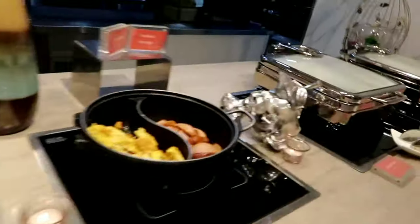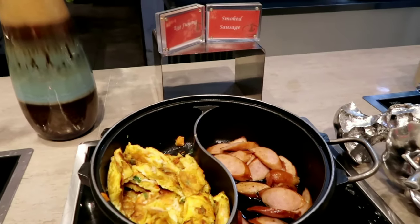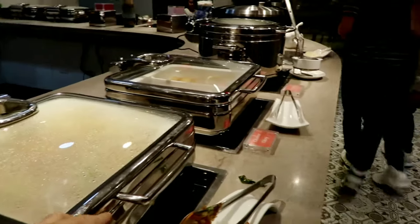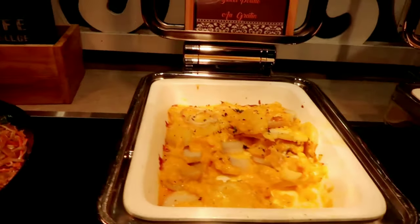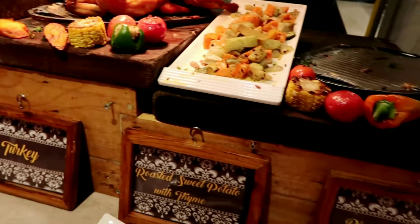You can get other foods here that are not for the soups. You can also ask for a slice of beef or turkey — roasted sweet.